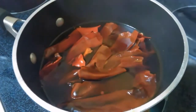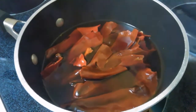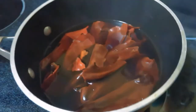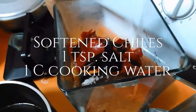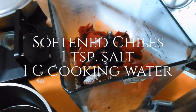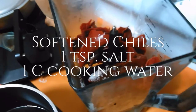After the chiles have simmered at medium-low heat, I'm going to take them off the heat and let them hang out for a while. Let them cool before I remove them and blend them. After they soaked in the water for 10 minutes off the heat, I placed all the ingredients in the blender. I added a teaspoon of salt and a cup of the cooking water. I'm going to blend this and then strain it.